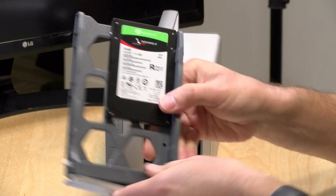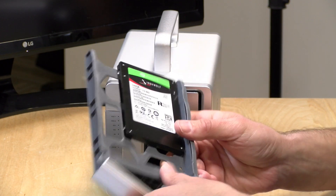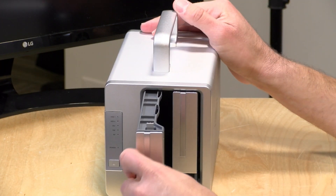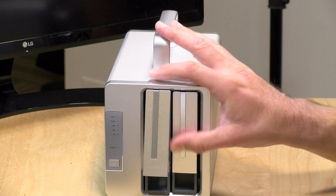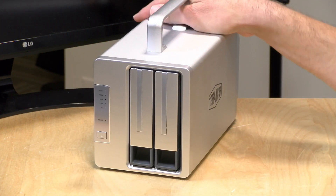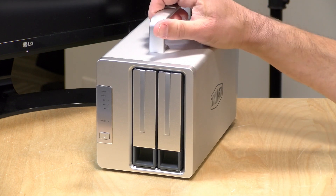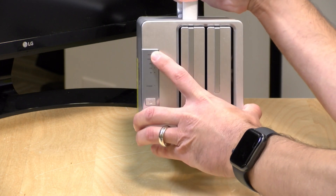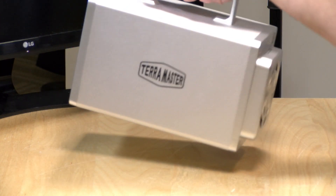I've put a couple of solid-state drives in here from Seagate — these are the IronWolf SSDs. But you can use one of these, or you could use a larger 3.5-inch spinning drive, and you can go up to 16 terabytes in each bay, providing a maximum of 32 terabytes of storage to your computer. On the front here, you've got a power button and some indicator lights for drive activity along with what level of power delivery you are providing to the laptop.